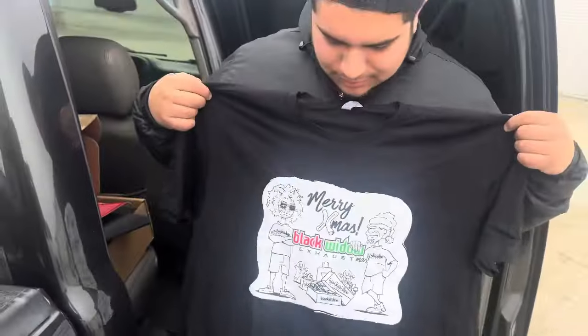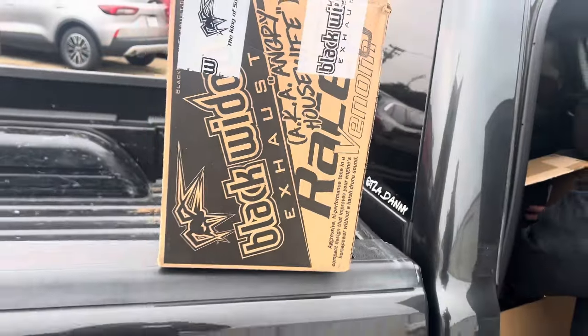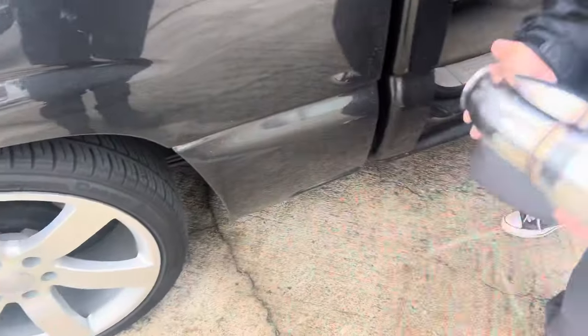Black Widow gave me a t-shirt — fish is clean. So we're gonna be installing this Race Venom Black Widow exhaust. Well, not us — City Mufflers is doing it — with the speed engineering side exit tips.